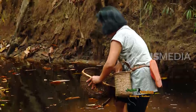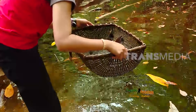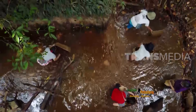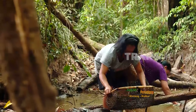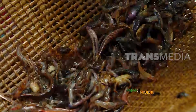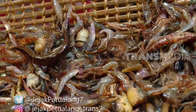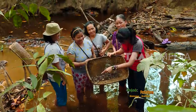Udang ini disebut udang beras. Panjang tubuhnya maksimal 3 cm dari ordo keluarga Caridina, mudah ditemukan di danau atau sungai dengan arus tenang. Pagi adalah waktu terbaik untuk berburu karena udang banyak keluar dari persembunyian untuk mencari makan. Dalam satu jam saja hasil kami sudah lumayan banyak: macam-macam, ada ikan, ada kepiting, ada udangnya banyak.